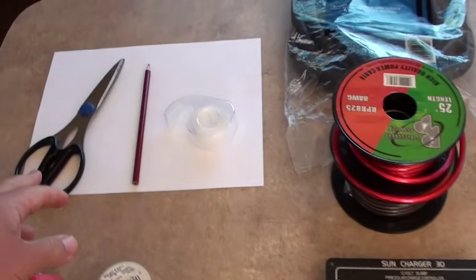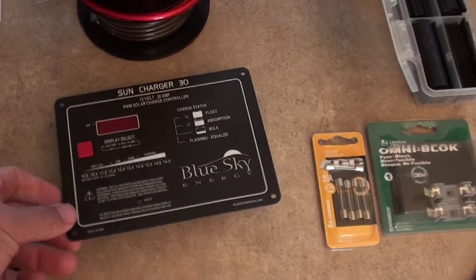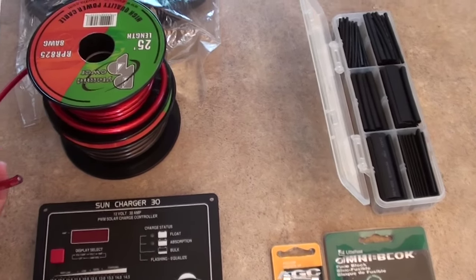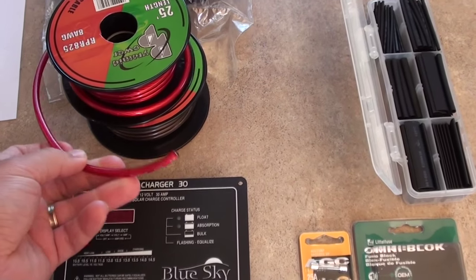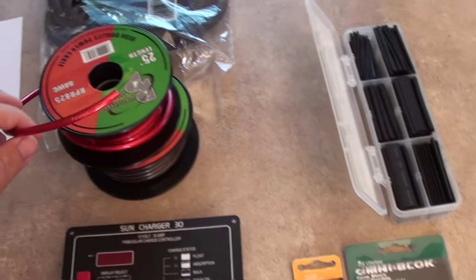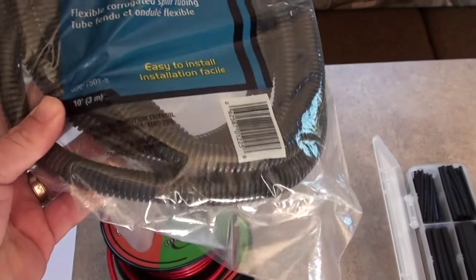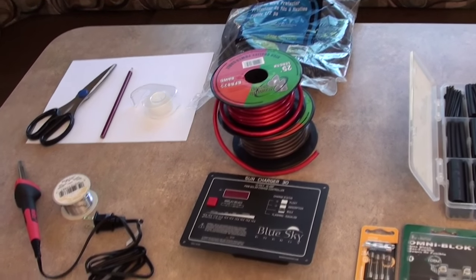Other things we are going to need: a piece of paper, pencil, scissors, and some tape — that is to make the template for the controller so that when we are cutting the wall open to put it in. I am using 8 gauge wire here. This stuff is not UV coated, and it is very hard to get UV coated wire in Canada — pretty much impossible. So I am going to be using automotive amplifier copper wire and I am going to put it in wire protector on the roof, which will keep the sun's rays off of it, keep the wire cooler, and give it a clean look as well.